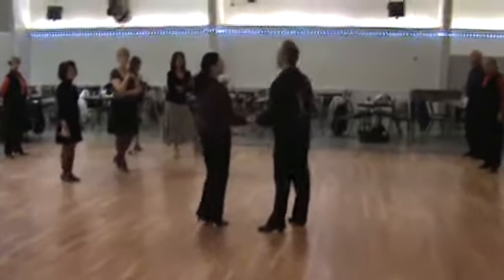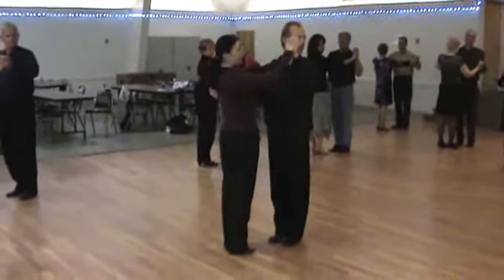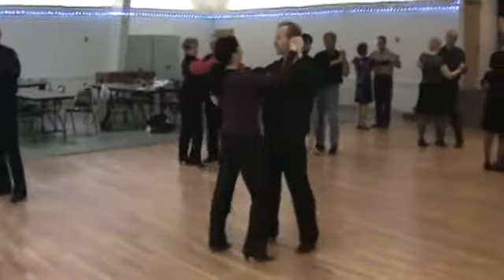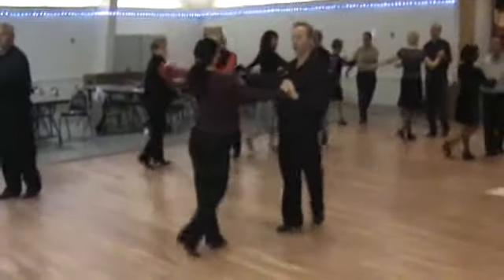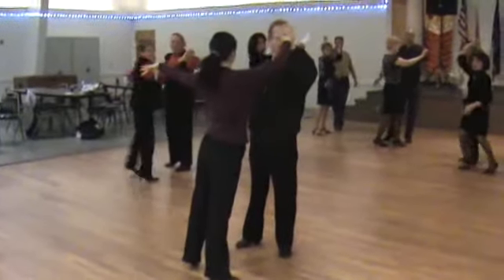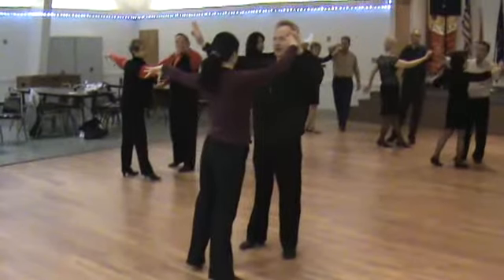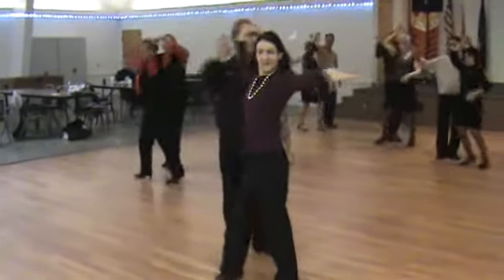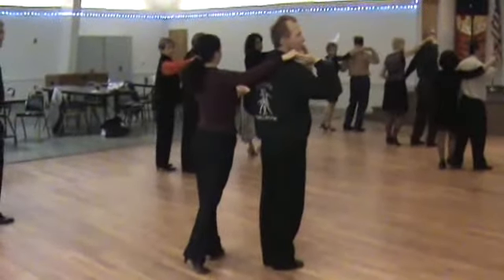So let's partner up and try this together very slowly. Open break and underarm turn, nice and slow. Ready. Side, rock, step, cha-cha-cha. Let it go. Open break. Cha-cha-cha. Now very slowly — ladies, turn around. Guys, switch hands in the air and face. Ready. Hands, rock, step. Cha-cha-cha. That is not bad.